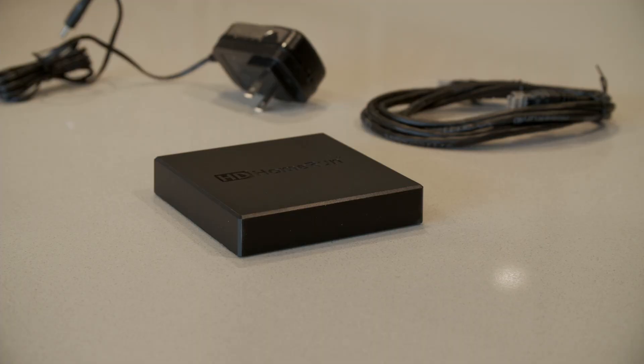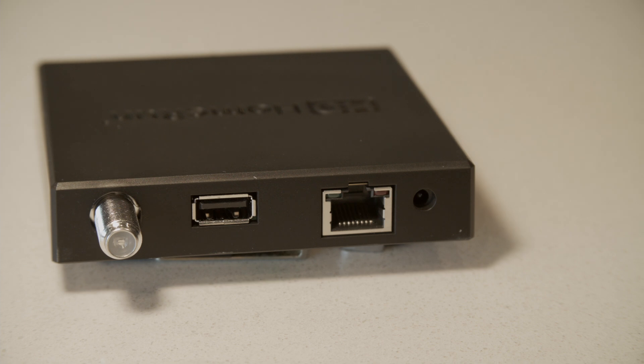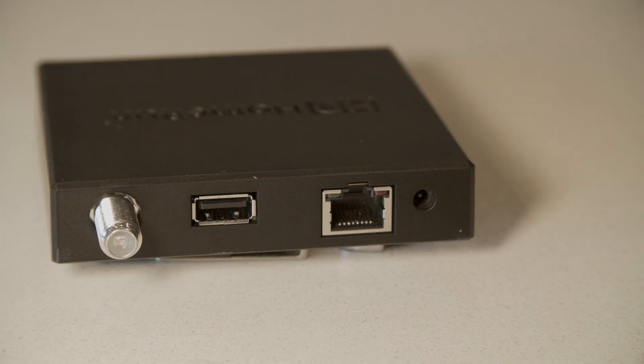That's the HD HomeRun Flex 4K — the quick connection process, the easy setup, and adding it to your Plex DVR system. So what do you think? Are you running one of these HD HomeRun devices or a different brand? Do you have ATSC 3.0 programming in your area? What are you seeing on those signals — full 4K? Is there any of the extra information that's supposed to be available? I'm curious what other markets are doing with that capability.